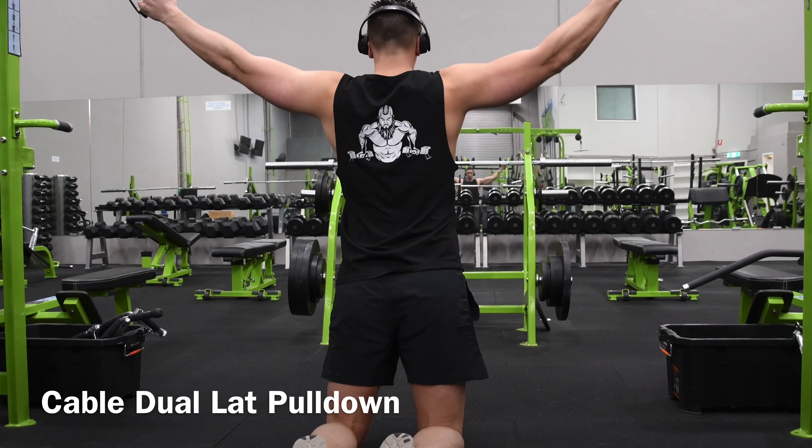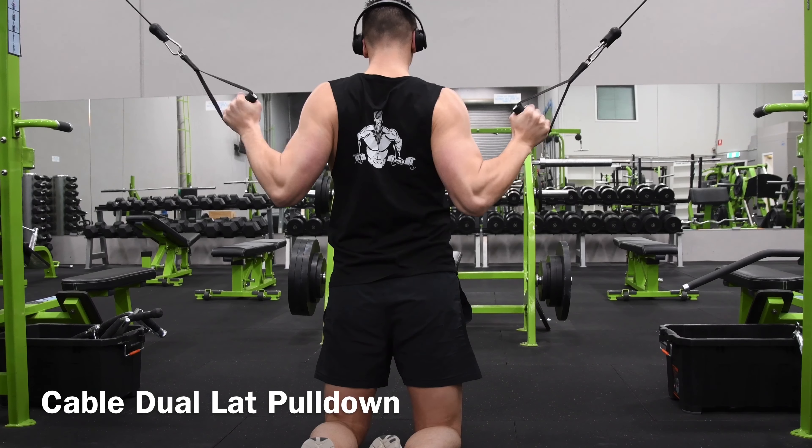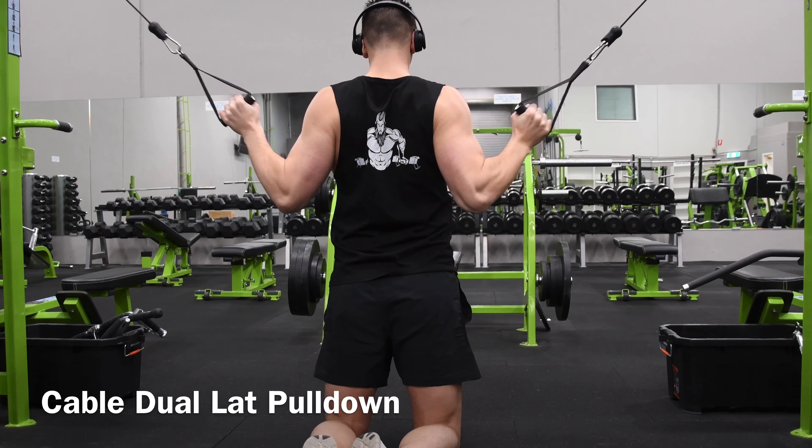Hey everyone, today we're going to have a look at a variation of a lat pulldown. This one's called the cable dual lat pulldown, and for this exercise you want to have access to the cable machine.